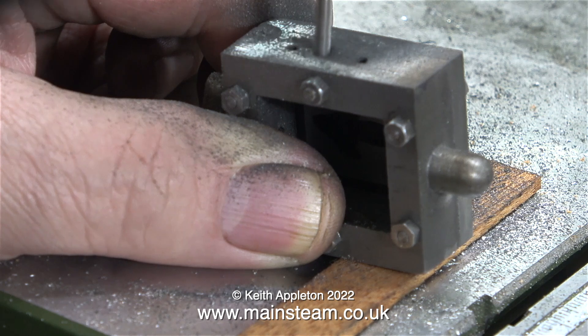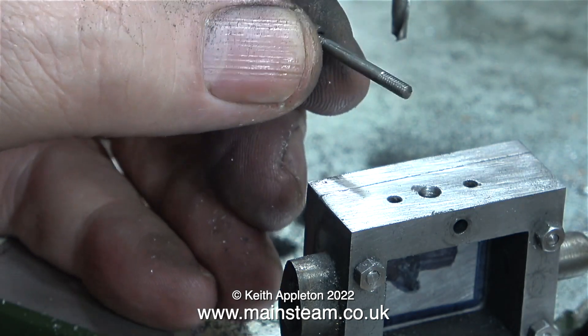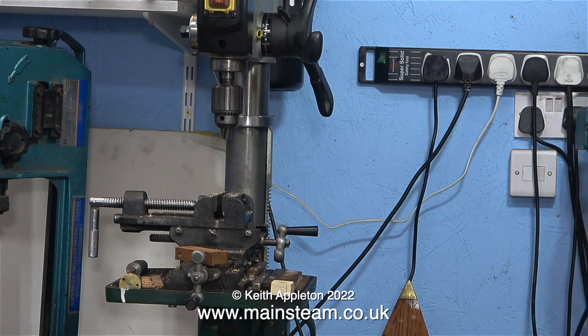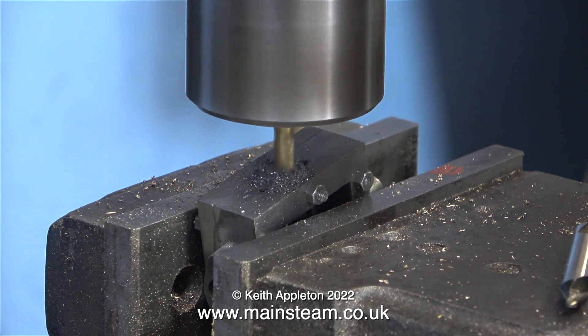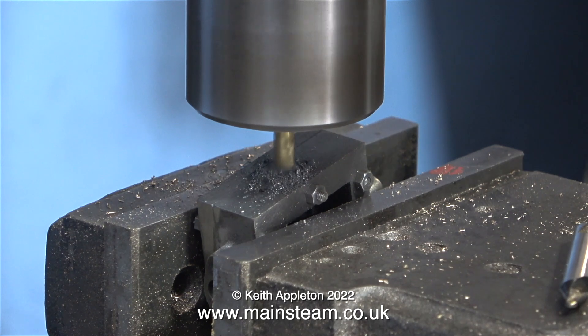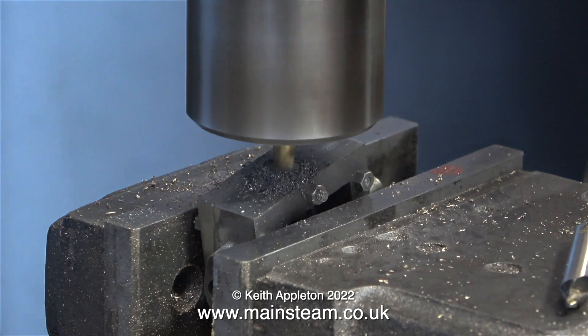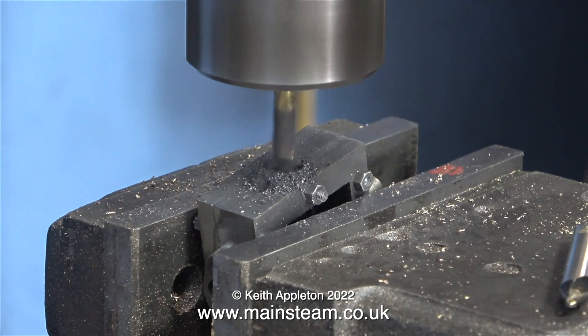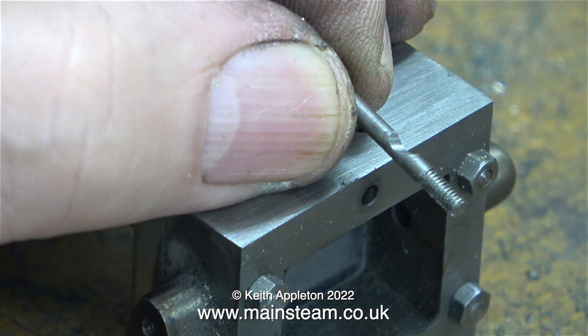This drill bit is 3.1 millimeters or one-eighth of an inch in diameter, and you can clearly see the stud is completely unmarked. But I want to take it further — I want the hole in the steam chest to be three-sixteenths of an inch in diameter. I'm going to use my milling machine with a three-sixteenths of an inch milling cutter, which should give a very good finish. The steam chest is mounted in the machine vice at an angle — I didn't have to do that, I just wanted to show that you can do things like this with a milling machine. It did machine the stud, so I'm going to fit a new stud in the center position.